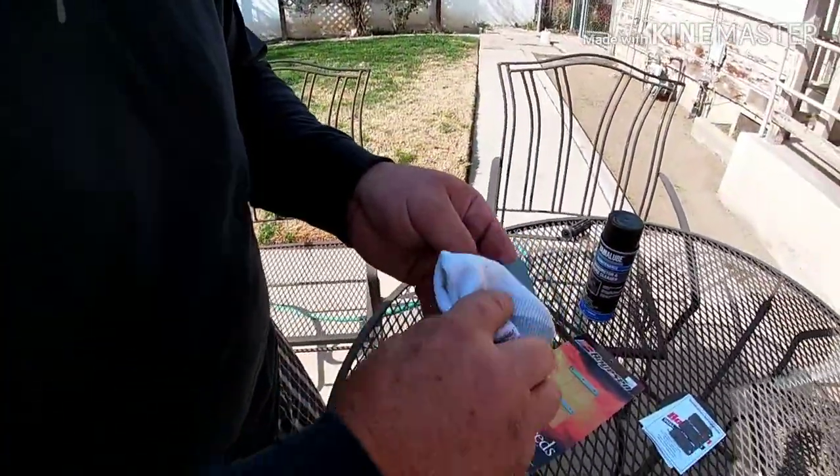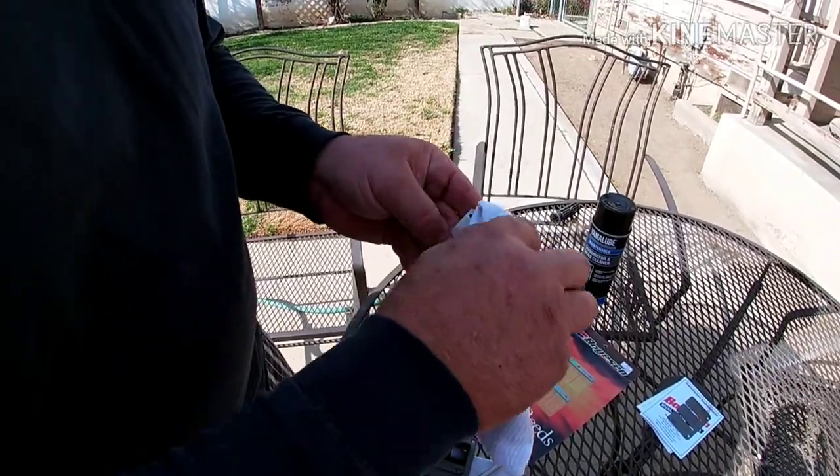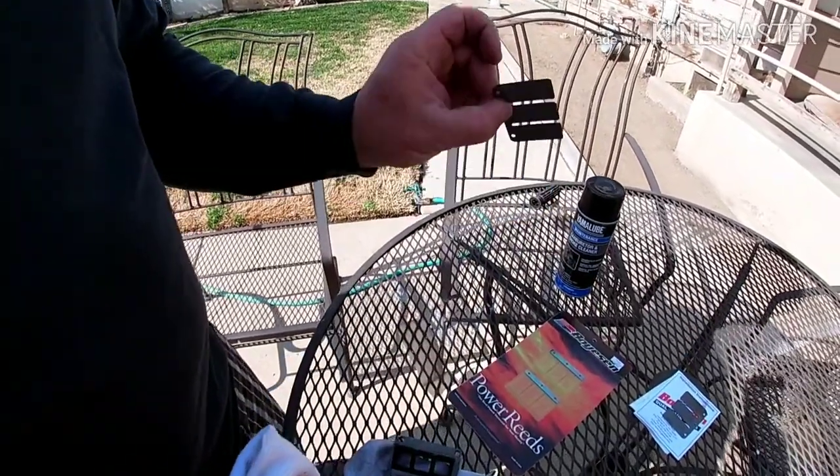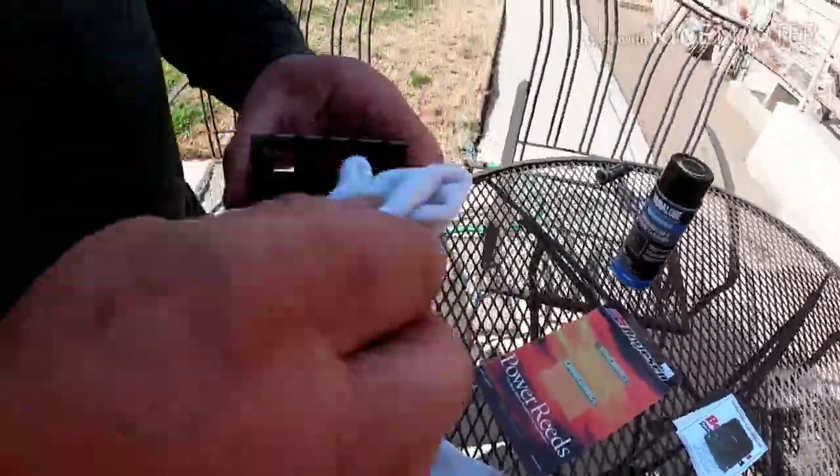All right, so we got these off too. They're a little bit concave on one side, but that's to be expected for as old as they are.